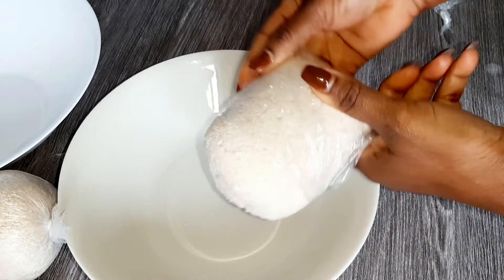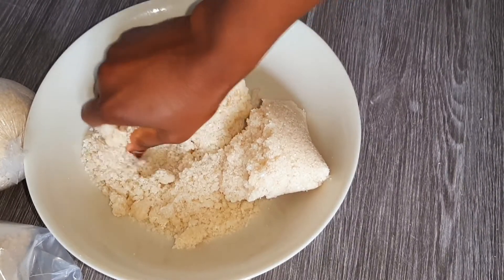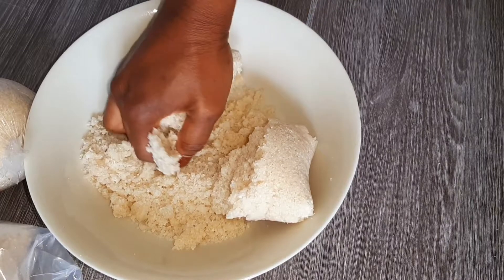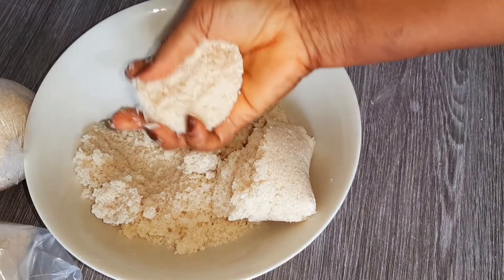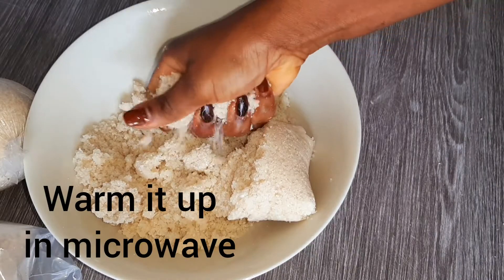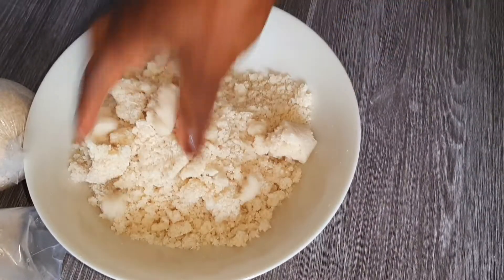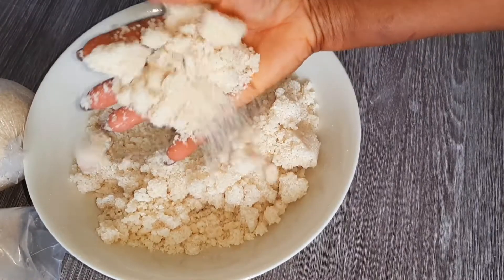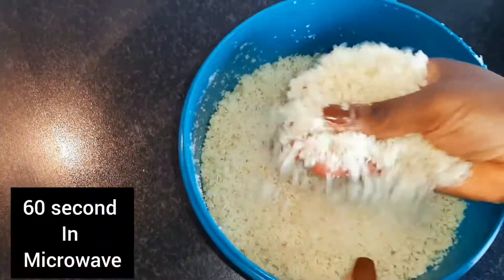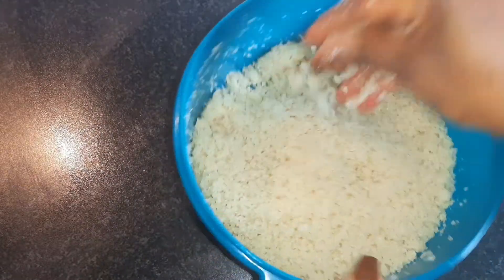Because if you guys are from Africa and you eat attieke, you know it's got to be small, so you gotta crush it. You really crush it good. After you leave it in a microwave for like 60 seconds, it will be a little easier to crush, so then it's going to be way smaller. That's also very nice.